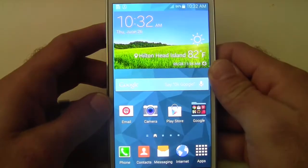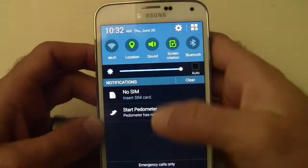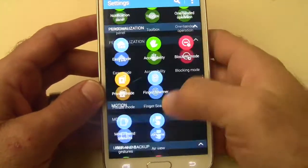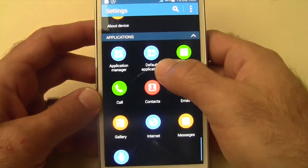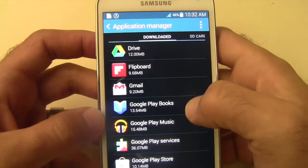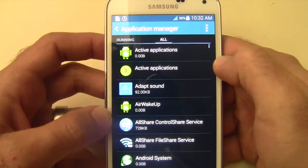So if you want to just disable it completely, you can go to settings — pull your notification bar down, tap on the gear icon, scroll all the way down until you get to applications, and then application manager. Since this is pre-installed, it's not going to show up under downloaded, so you're going to need to go over to All.